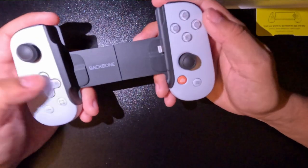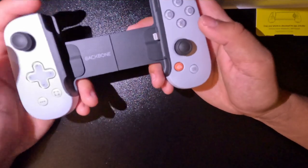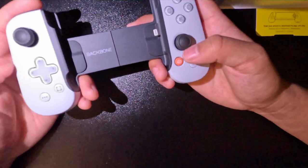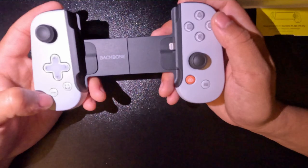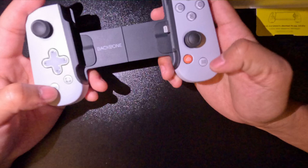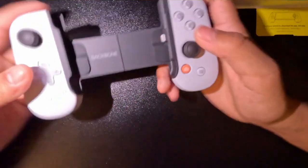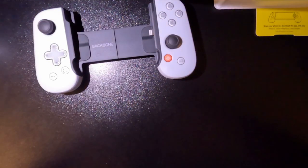The buttons are self-explanatory for everyone who's played PlayStation before. These buttons are new though: this one takes you straight to the app where you can play your PlayStation games, this one is a quick capture button where you can screenshot your gameplay, and these are for information. That's all for the buttons and that's all for the review.